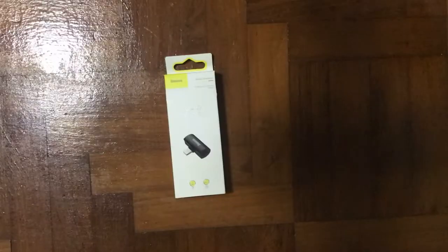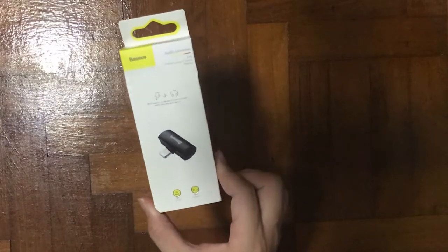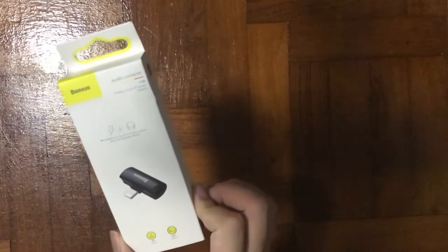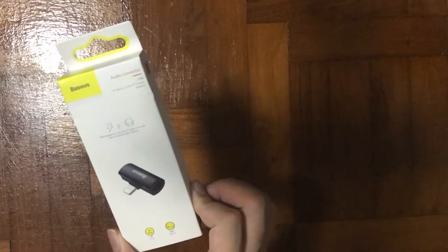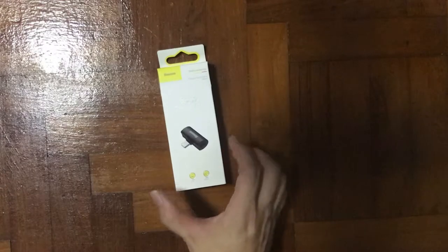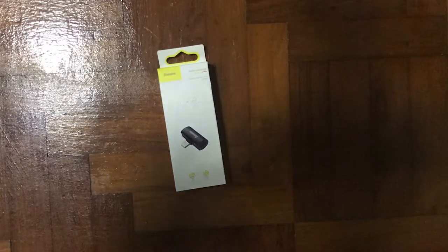This product is from Beishi — it's an audio converter which comes with two lightning ports. Basically, whoever has an iPhone 7, when they removed the headphone jack, this is the only solution you have. When you're playing a game you will definitely face an issue of running out of battery but still need to listen to footsteps or whatever audio.